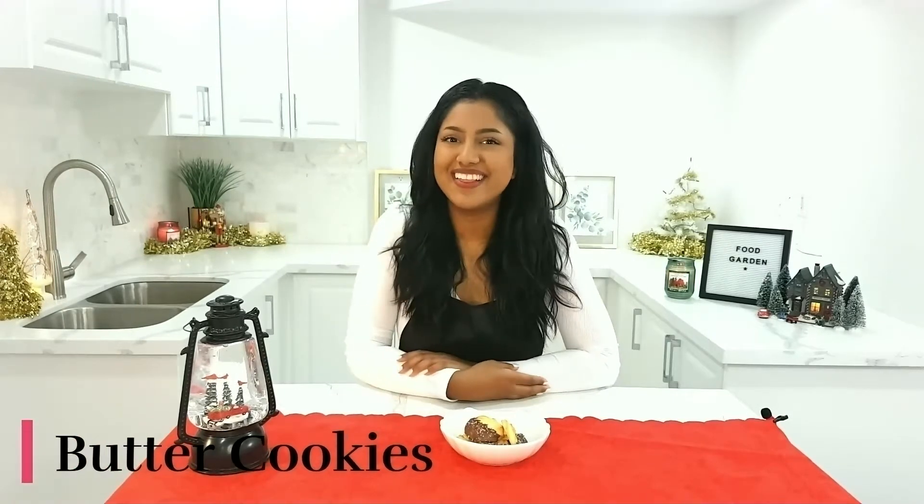Hi everyone! I'm Ashmira and welcome back to Food Garden! In today's video, we're going to be making a holiday staple: butter cookies! This recipe is super straightforward, it only requires a couple of ingredients and a couple of different steps. It's fully foolproof and makes a batch of delicious cookies that all of your friends and family will love. So if you're interested in this baked delicacy, keep on watching!